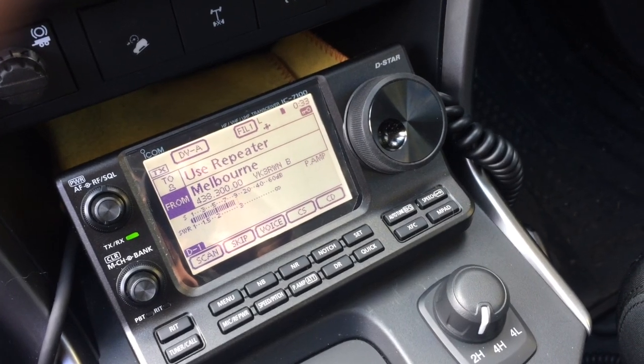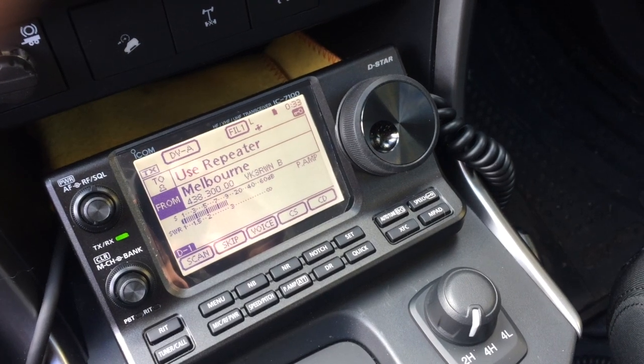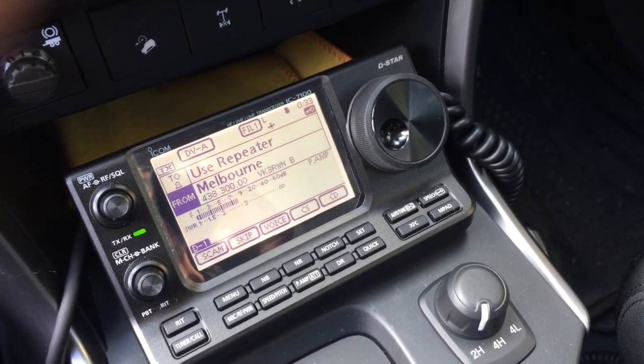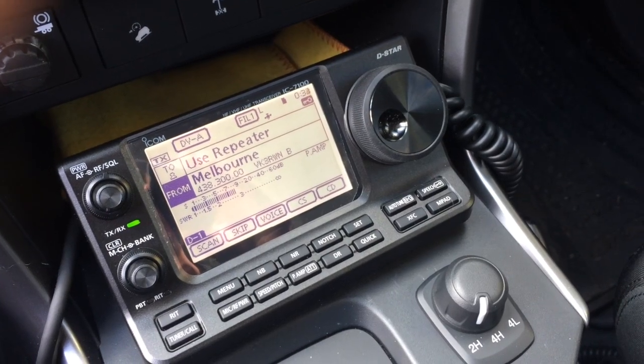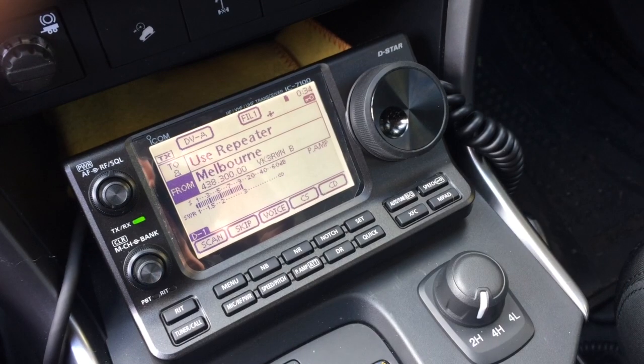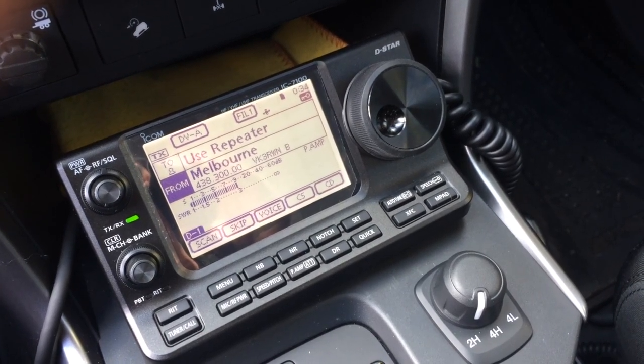Well hello, this is VK3 November Charlie Romeo from Australia, just wanted to give you a bit of information regarding the ICOM IC7100.